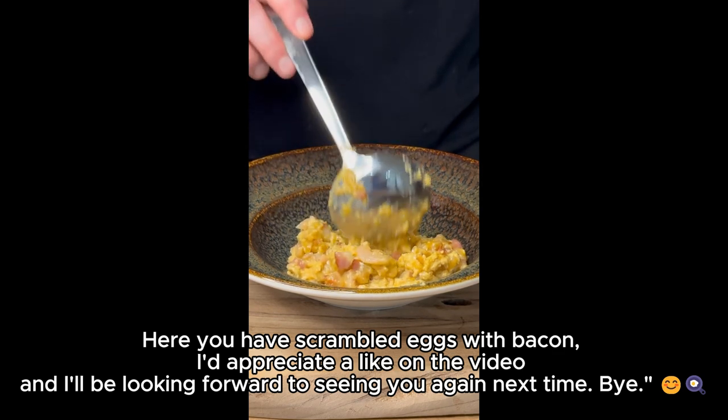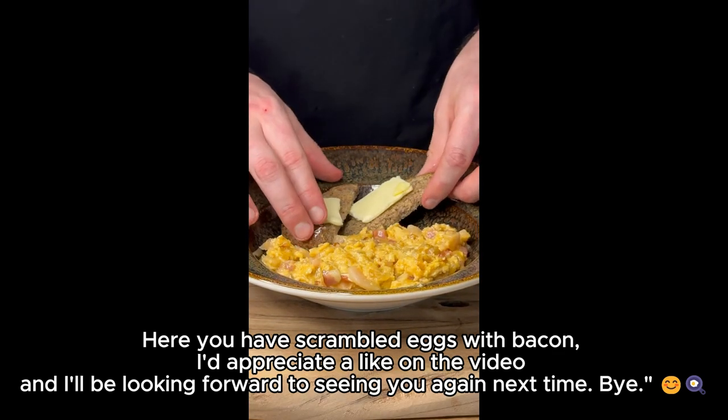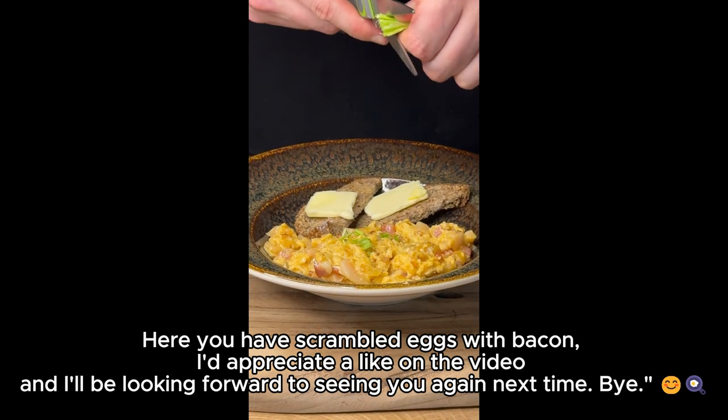Here you have scrambled eggs with bacon. I'd appreciate a like on the video, and I'll be looking forward to seeing you again next time. Bye!